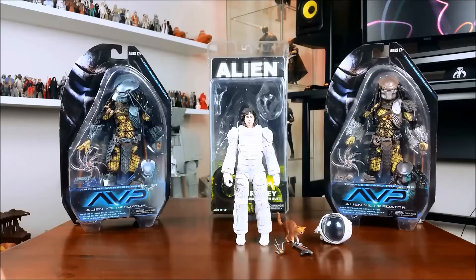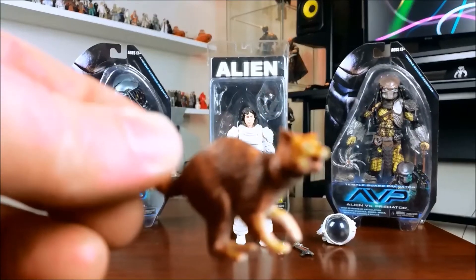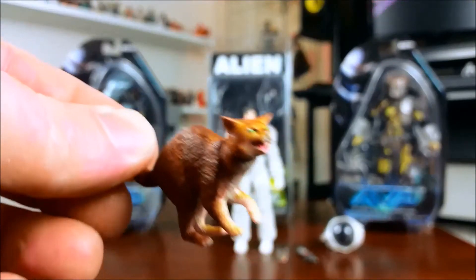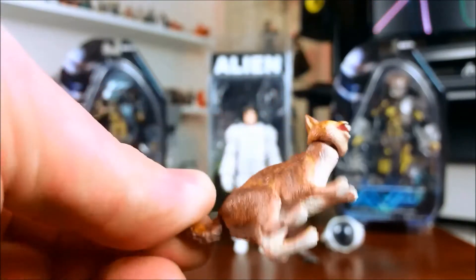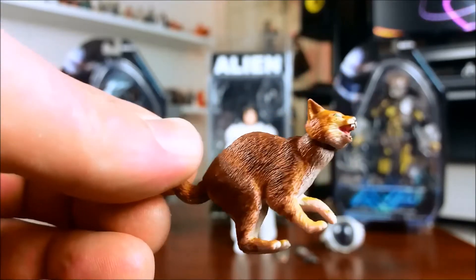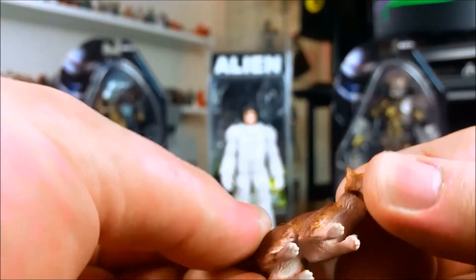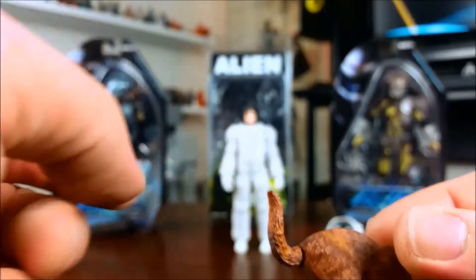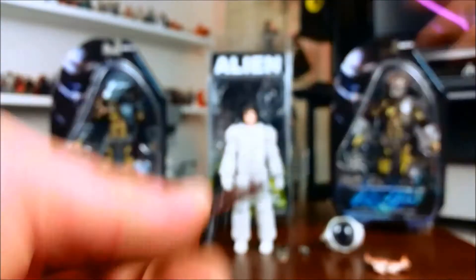I've cracked this open and I'll give you a quick look at the accessories. She does come with a kitty cat — Jonesy. It looks alright, sort of looks like a cat. It actually has a bit of articulation — tail articulation and neck articulation — but he's permanently posed in that arched-back hissing pose.